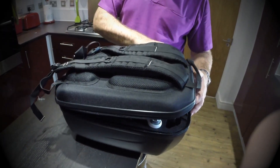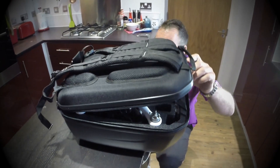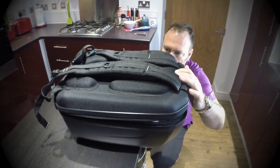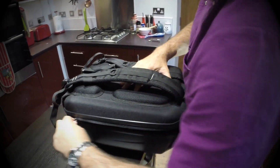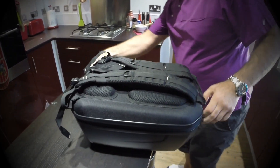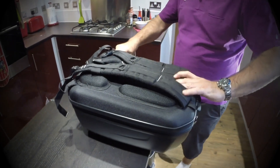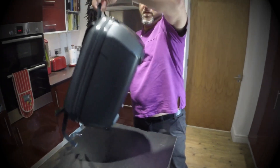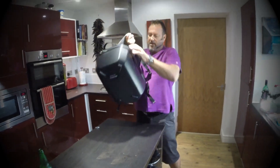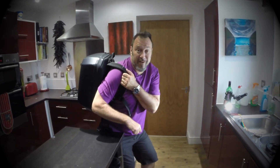Let's just close it up gently. Sort of snug, but okay. Zip it up. There we go — one case. Carry handle there, stick it over your shoulder. And off I go — I'm out walking on the cliffs, wherever, on the move with my Phantom.